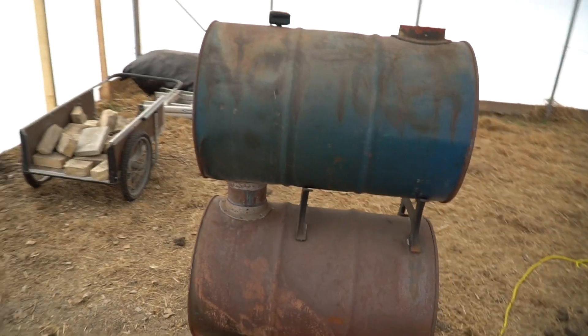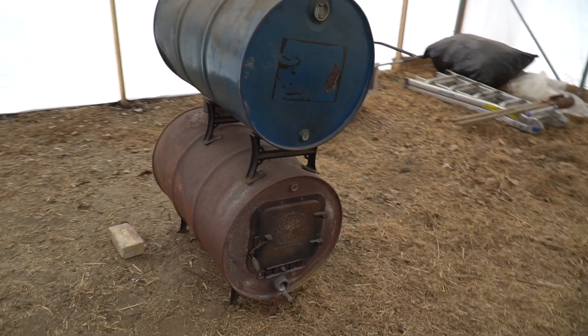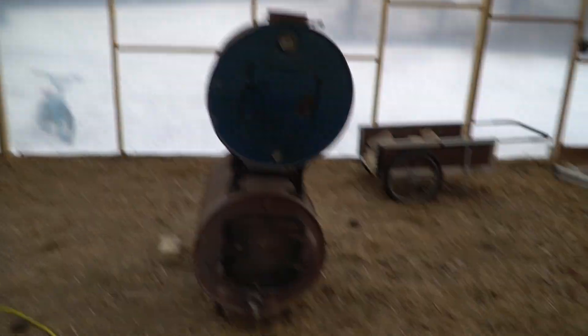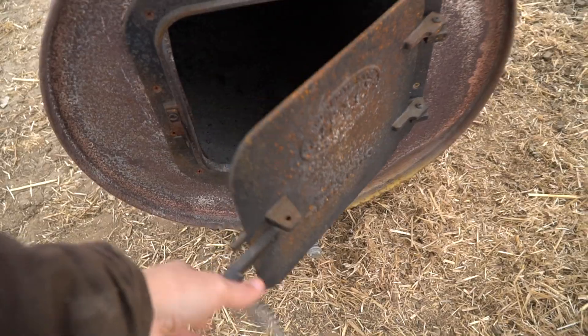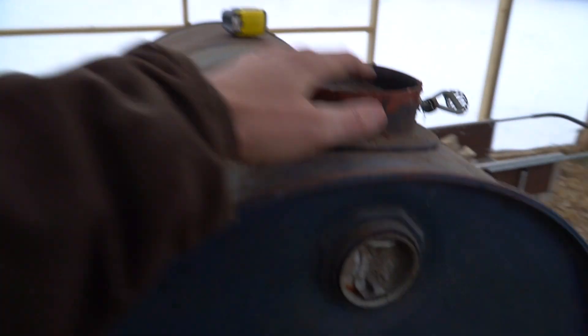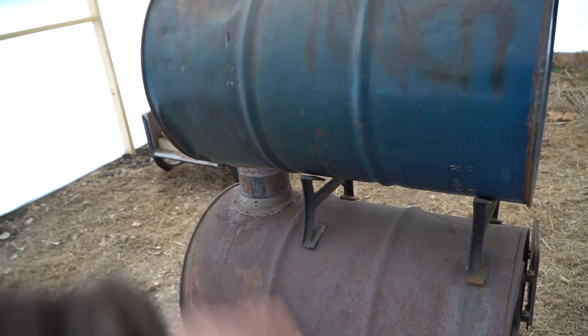So let me show you what I got. It's a double barrel wood stove that someone just fabricated. They sell these kits to turn oil barrels into wood stoves — basically it's just a door, it comes with a little vent down there, a pipe up here, and then you connect them in the center.